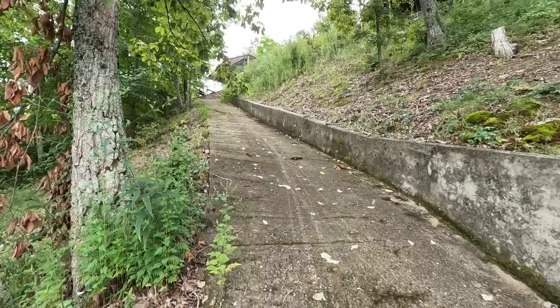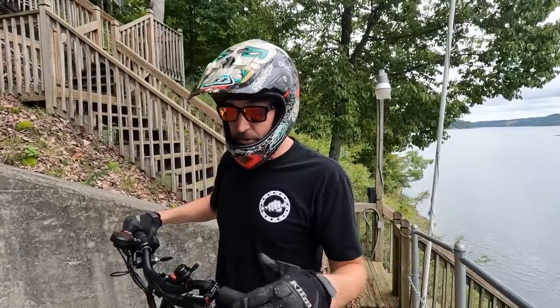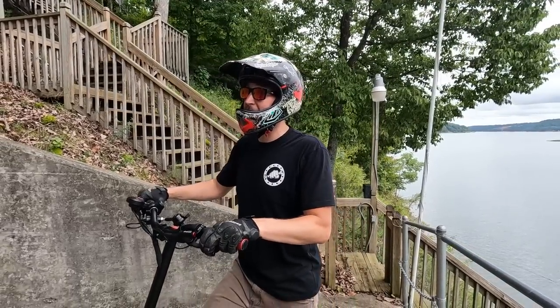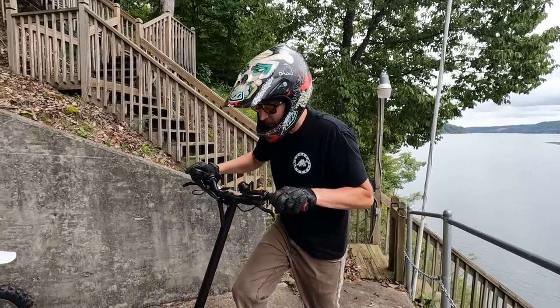Now the next question is going to be: can it actually climb a hill? Because a lot of these electric motors just don't have enough oomph to get you up, especially something like this. This is the little ramp by my house, and it is about the steepest thing I can find, so we'll see if it can do it.